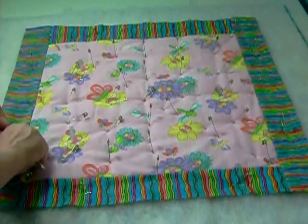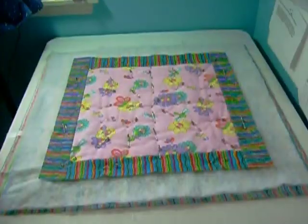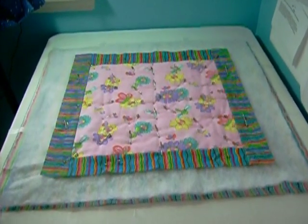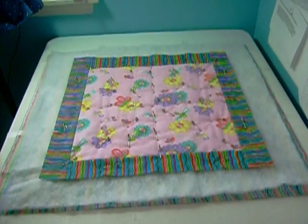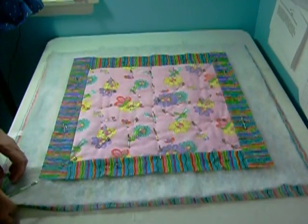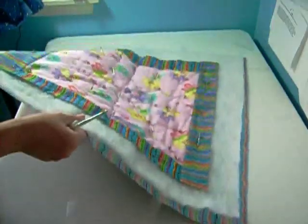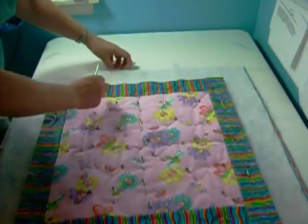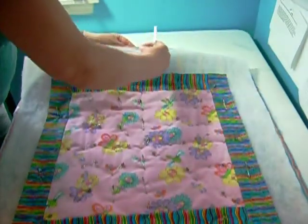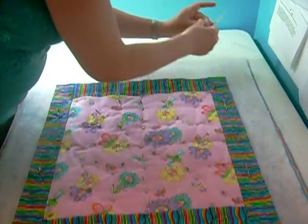I'm showing you how I pin baste any size quilt and we're just about finished here. That extra batting and backing is to help with your quilting — when you do dense quilting on a large quilt, your backing and batting will shrink up a bit and you don't want to run out of fabric by the time you finish quilting. Now I'm removing it from my table and pulling off my tape, and I'll be ready to run it through my machine.